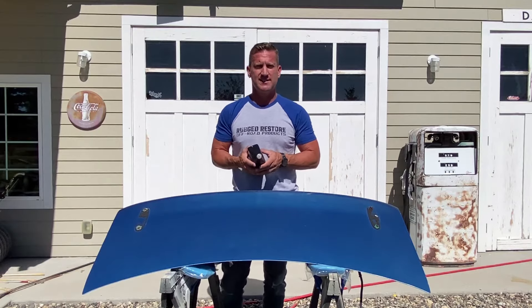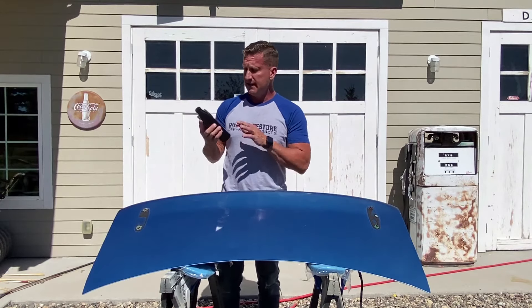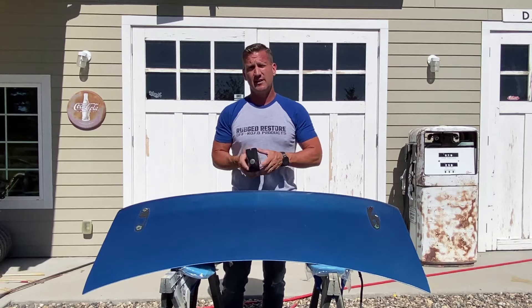Hey guys, it's Kevin Davis from Rugger Destore, and today I wanted to talk to you about our Barricade Ultimate Bed Liner Coating. It's a sprayable bed liner, great for DIY, great for doing this in your shop, in your garage, in your front yard, in your driveway like we are here.